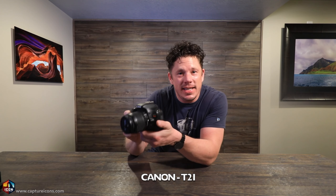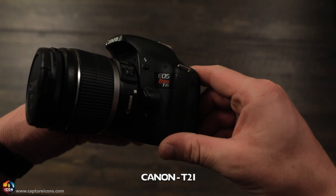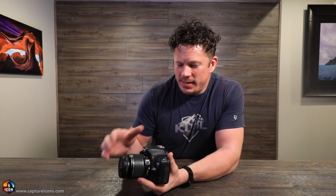So before we get into camera gear, my advice is always: the best camera gear is the gear that you have. Get out, use it, get comfortable with it. So my main camera — well, this is the Canon T2i. This is the first camera that I actually learned on. It's amazing the technology advances since this came out. But I'll tell you what: this shot amazing images and it made me become passionate about photography.